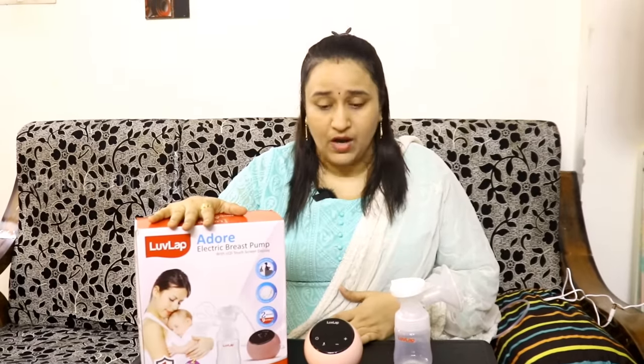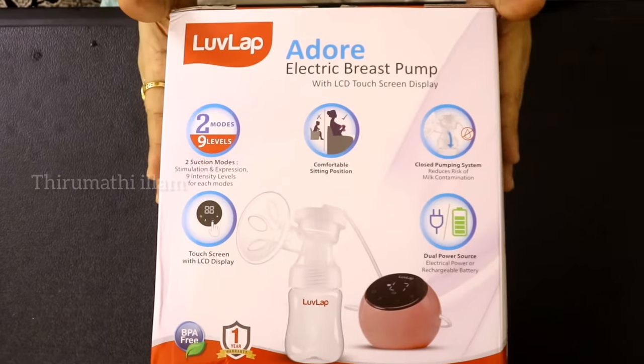There are attachments — how to assemble it and how to use it. This video covers a lot of useful information. If you have any questions about the breast pump, you can send a mail and I will reply. In this video, you can clear all your doubts. You can see the features of the Adore Electric Breast Pump.